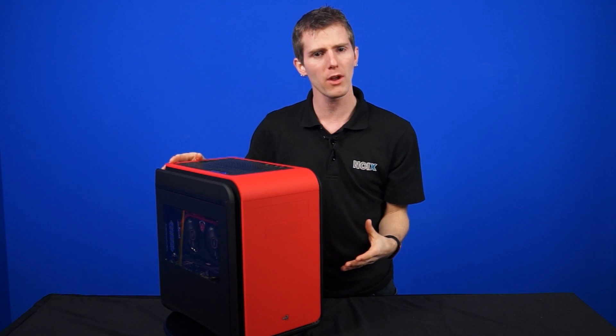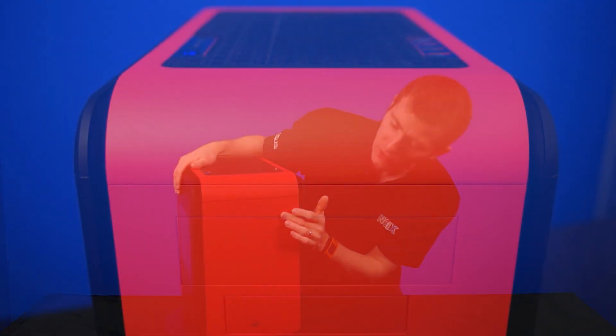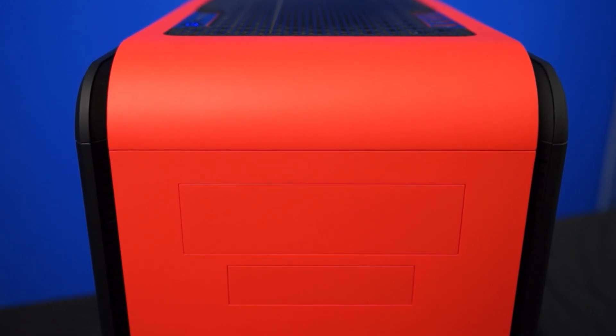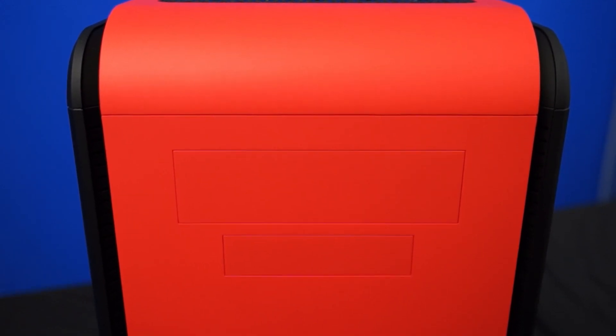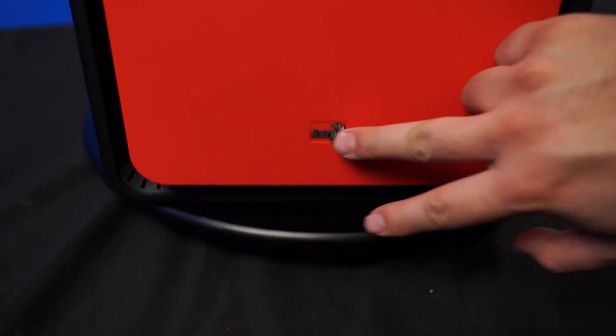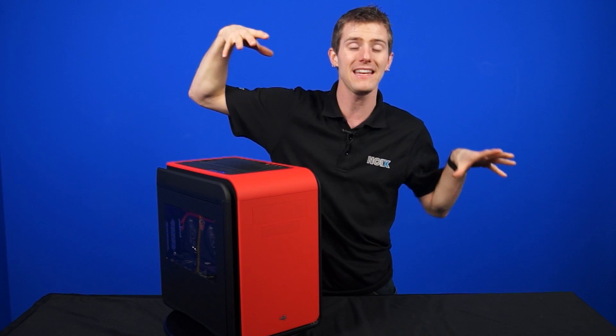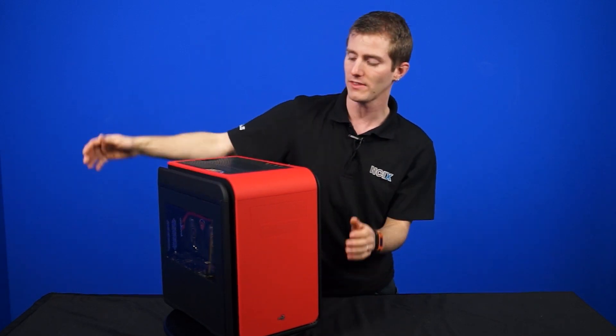Because it's a micro ATX motherboard, it's a little bit larger, so you get a couple of extra things. At the front, rather than just a five and a quarter inch bay, you get a five and a quarter inch and a three and a half inch bay. You've also got some ventilation at the front to go along with the sexy little AeroCool logo at the bottom.